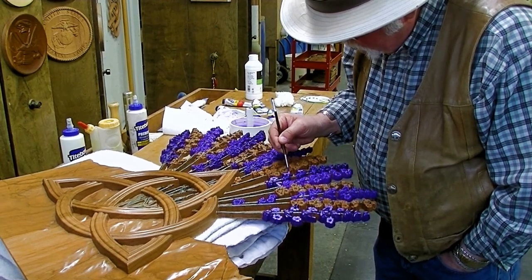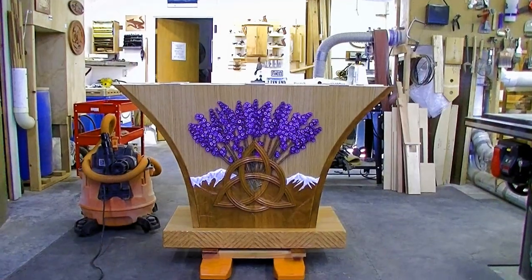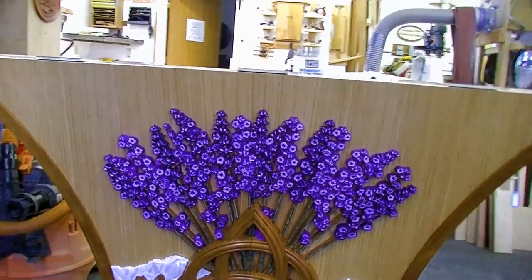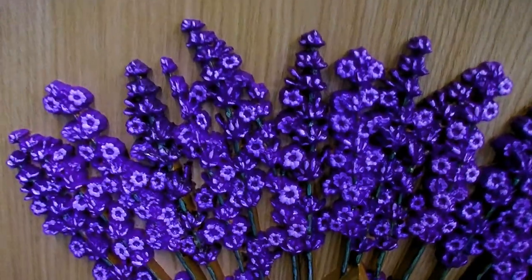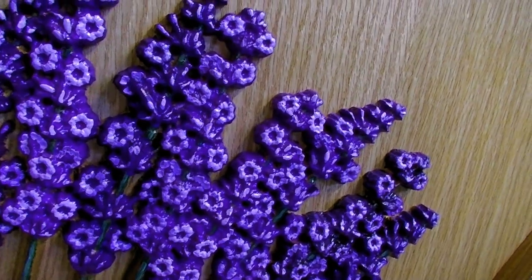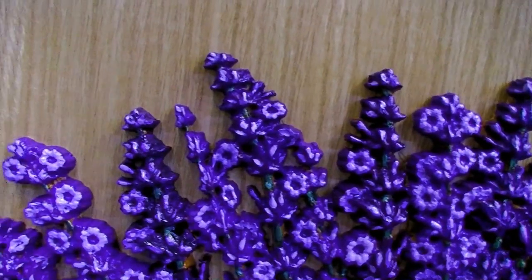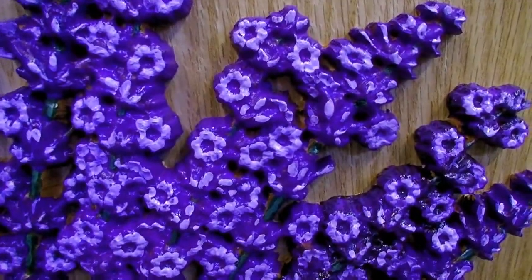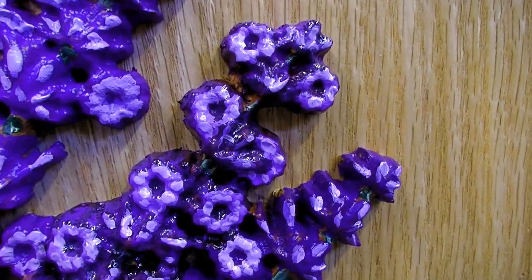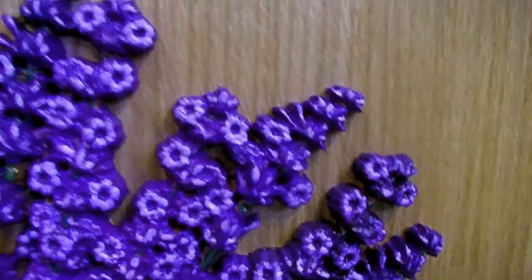I'm maybe done with the painting — I'm not sure — but I decided to go ahead and attach this and see what it looks like. Let me show you what I did with all the flowers. I did various shades of a base purplish color, and then over that I did a lighter shade on the petals. And then on the petals I actually put some lighter dots. Kind of hard to see, but a little more contrast. Basically you've got three different colors in there, which gives it a little depth.